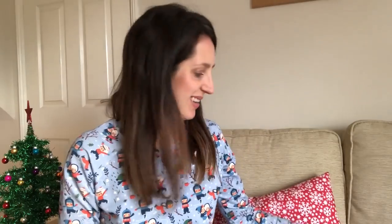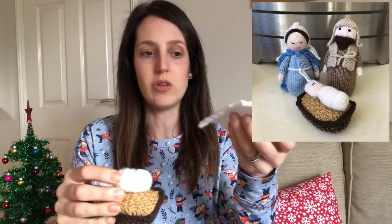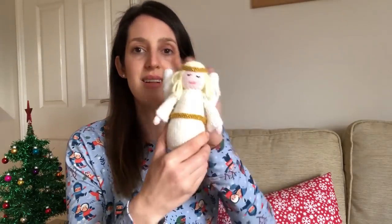I'll give you a little tour through my nativity and hold up the people, and then I'll put up some pictures so you can see in more detail. First of all, I've got Mary and Joseph — there they are. And then there's baby Jesus, who's got a nice little detail around his body and a little manger I knitted for him to lie in. My daughter also wanted him to have a blanket because she was worried he'd get cold. Then I made the angel Gabriel, and a star to shine above the nativity too.